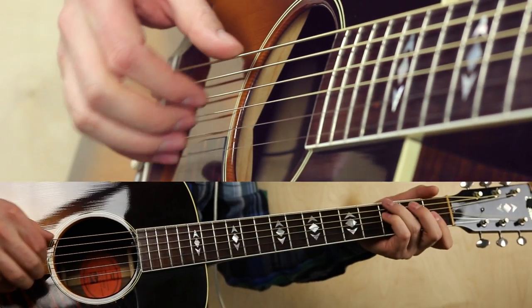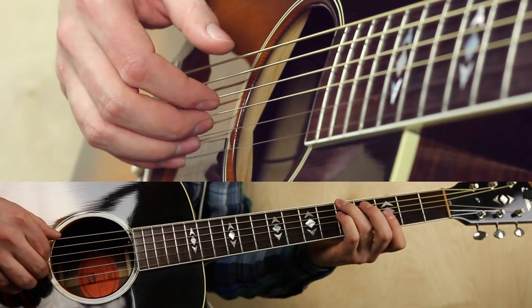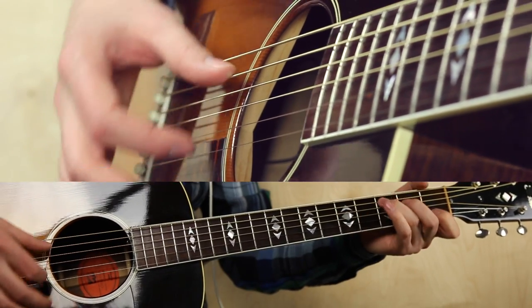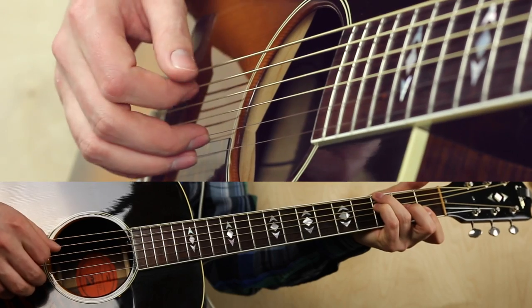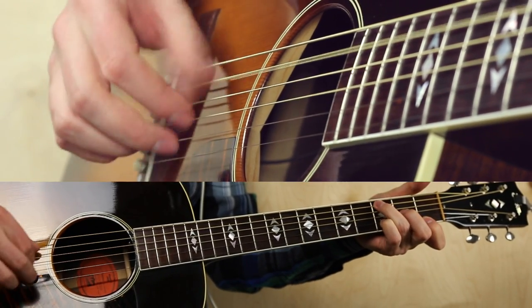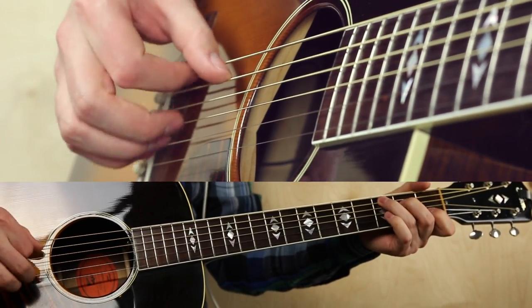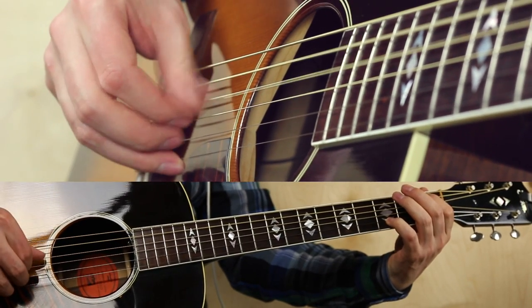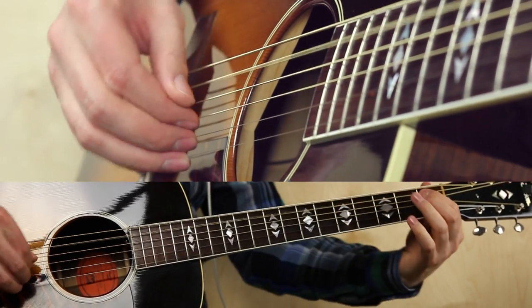For the solo sequence it's just Gm. Dm: 5, mute, 5, 3, 3, 3, 3. To C, F: 3, mute, 3, 2, 1, 1. Dm. But what I like is to play the first chord not as plain Gm, but Gm with Bb bass.